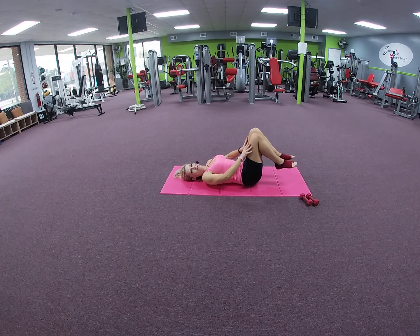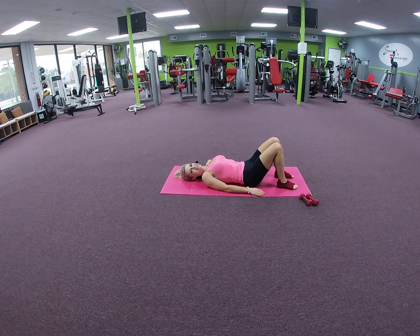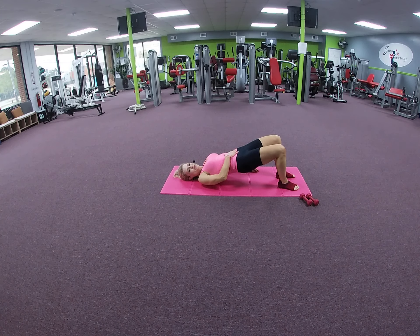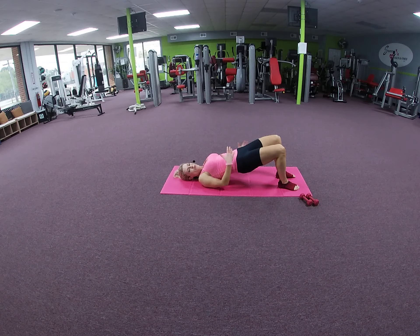Placing the feet on the mat again, arms by your side, dig through those heels engaging the hamstrings, the back of the legs and the glutes. Dig through the heels, tilt and tuck, peel up. It's important to engage your core muscles — our core is definitely our powerhouse for everything we do, especially in Pilates. We're going to lower down one vertebra at a time.